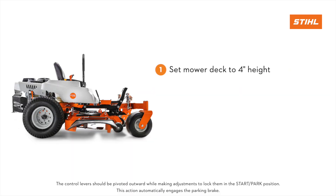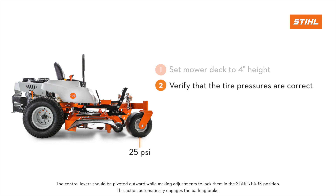Set the mower deck to the 4-inch cutting height. Verify that the tire pressures are inflated to the correct pressure. The front tire should be 25 psi and the rear tire should be 15 psi.